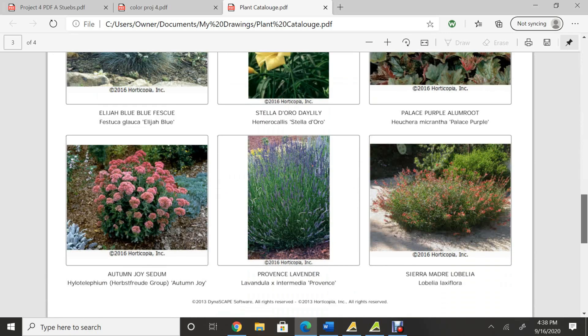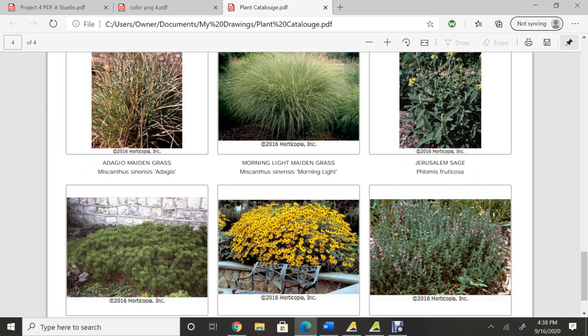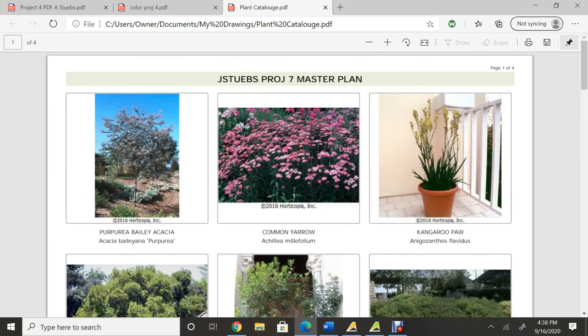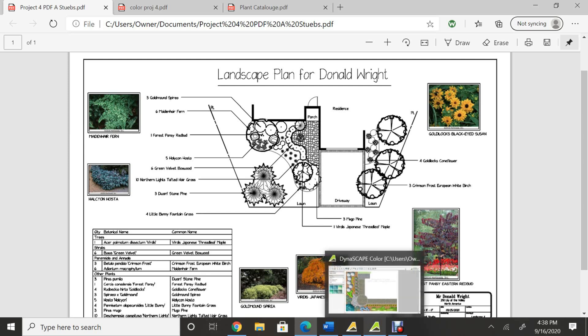I'm just going to go through this and let you guys see those plants. These are plants that are already in the software. You can change the image based on what you want, but that's really awesome about Dynascape — it has it in there so you don't have to worry about it. It also gives you the option to have it in common or scientific name, and with this one it does have both listed. You can change the title up here. This is the PDF that the design software will create. Here is the black and white view, with the plant key and your title block. So let's go ahead and jump into the color design software.